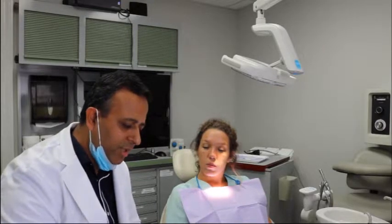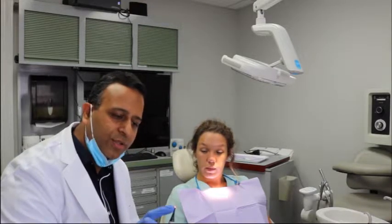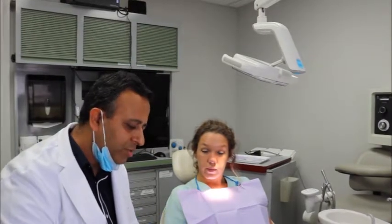It's a very easy device to use. It has a little tiny laser beam at the end, just like this red laser beam at the end, and it goes into the tooth and detects the cavities early.